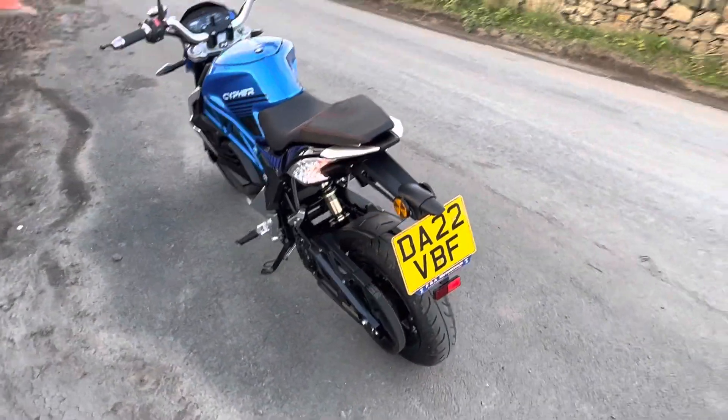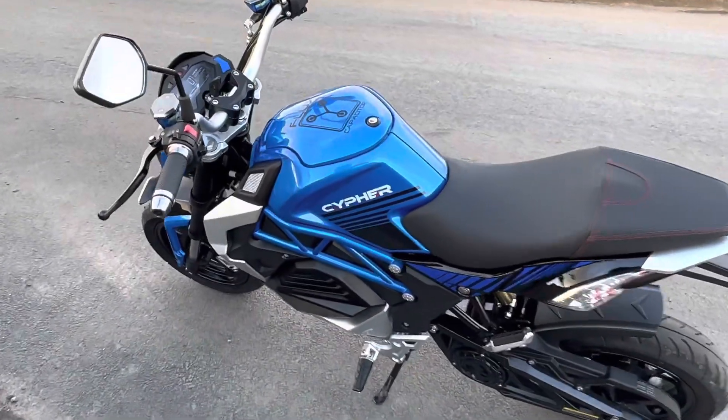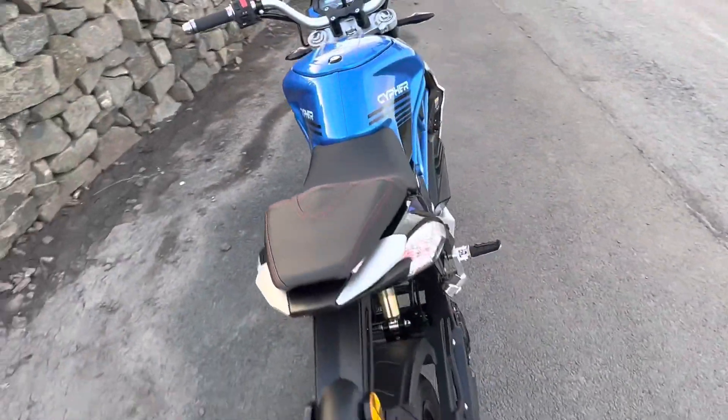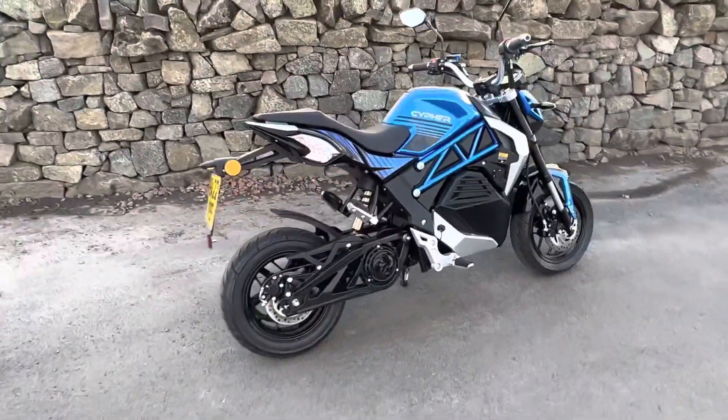For just over two and a half thousand pounds brand new, it's a great form of transport for those who have either just got their CBT or have a full bike license and just want something to get them to work, to the shop, or to have a little bit of fun.